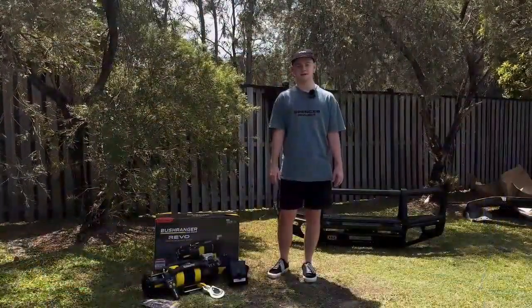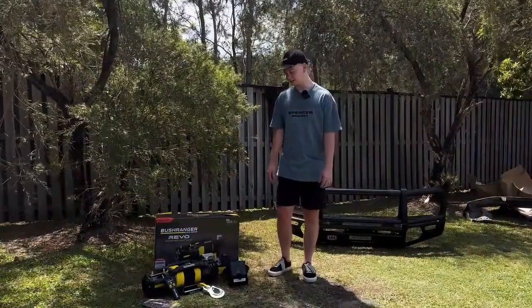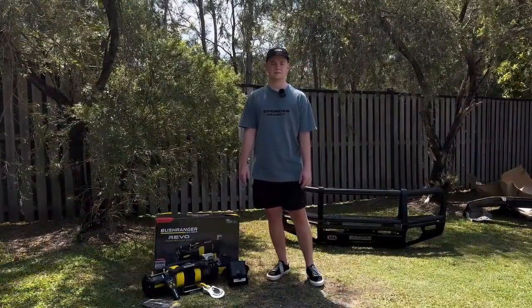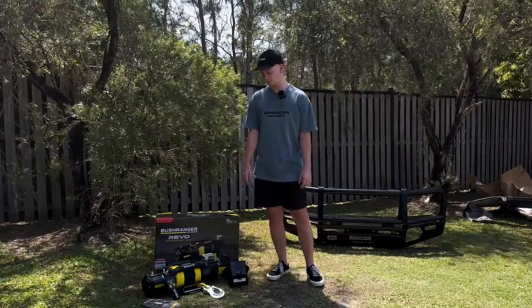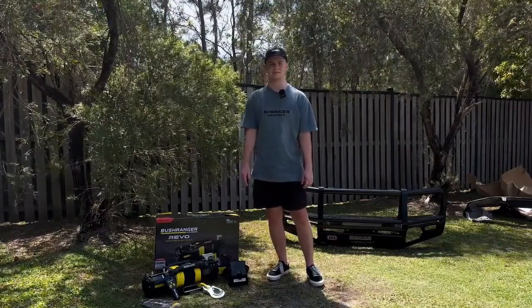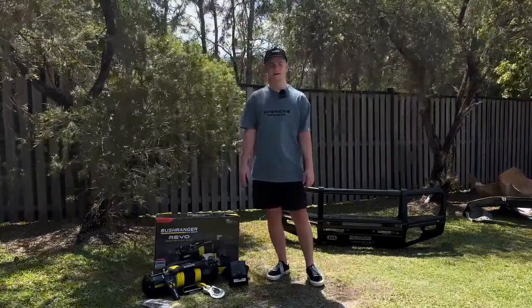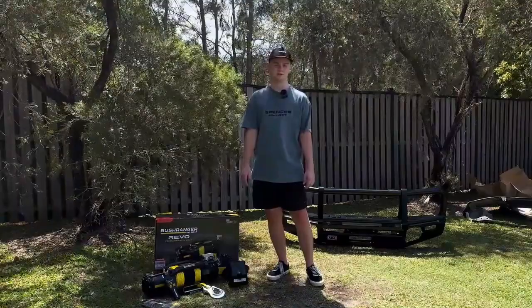G'day guys, it's Nathan from Caravan RV Camping, just taking delivery of my Bushranger Revo 12,000 pound winch. This is going on my 76 series Land Cruiser. I opted for this size as the 70 series are a bit heavier, so just a bit more pulling power. This will be sat on an ARB bull bar, which we're doing a fitting for today, as well as some heavy duty springs from Superior.